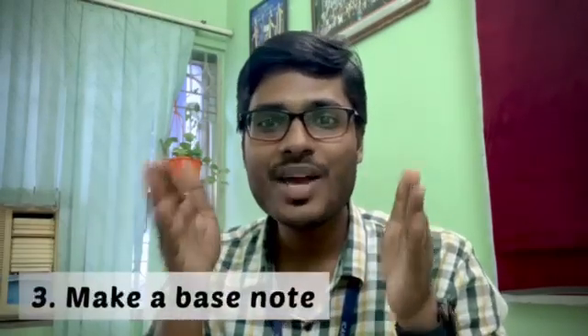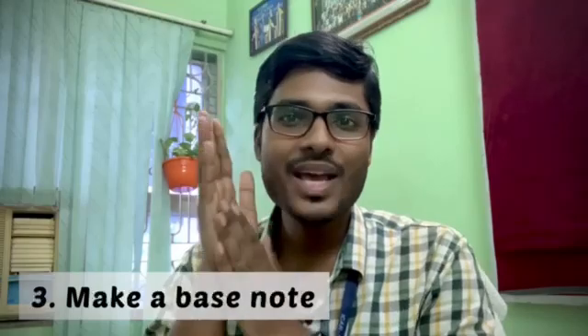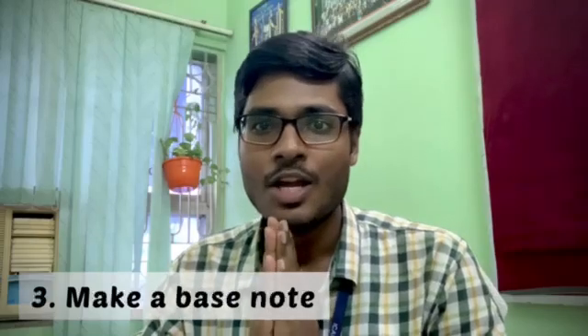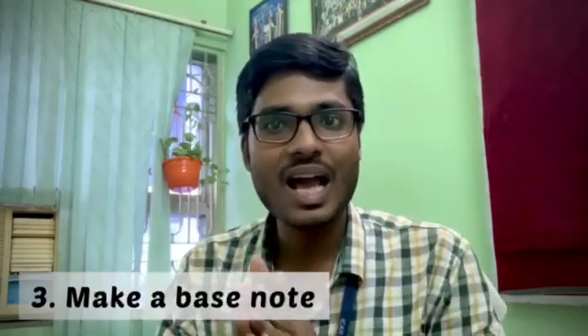The third strategy is to make a best note. For making a best note, one suggestion is that you can also use the Unground note as your best note. A best note is one where you keep adding additional information over time. The Unground note is one of the best notes. So for weed science or soil fertility, read the Unground note first, and then from other reference books, whatever new extra information you find, add it to your note.